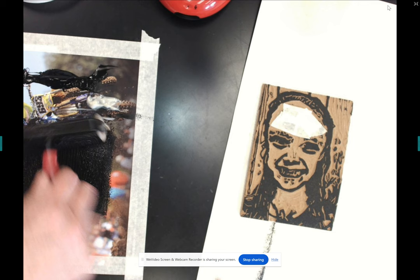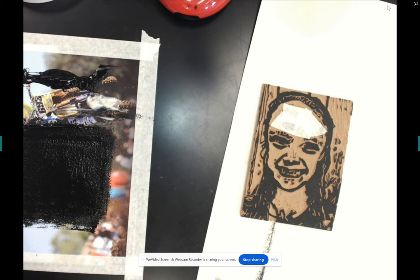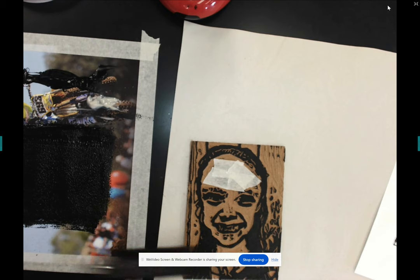If I have too much ink, I can do a couple of things. I can use the brayer kind of as a squeegee — push down really hard, let go, and leave some of the extra ink at the top. Or if I really messed up and got too much, I can take it to the corner of my scrap paper, get rid of some of that ink, and fold that up. Once I have the correct amount of ink again, I can do another print.